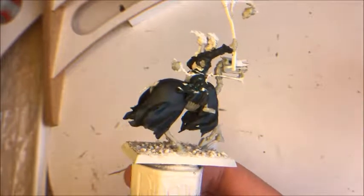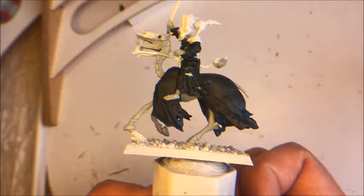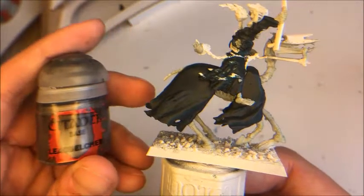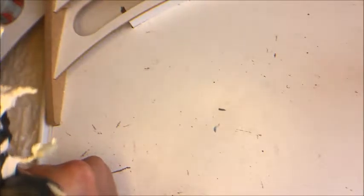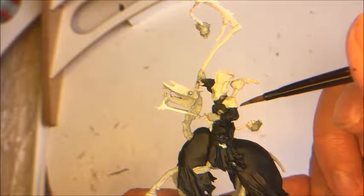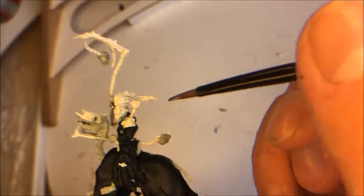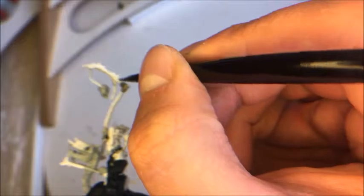As you can see, I have painted the cloth with Incubi Darkness and the bone with Celestial Grey. Now I'm going to do all the metals. All the metal will be done with Lead Belcher to create the base of the metal. I do need to be a bit careful when I'm close to a border up to the Incubi Darkness, but since it is the first layer, you can always fix the paint if you get some on it.